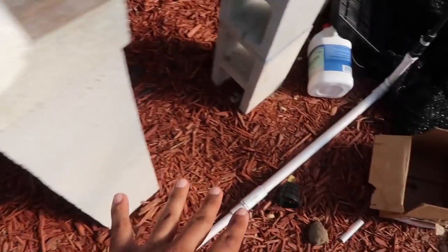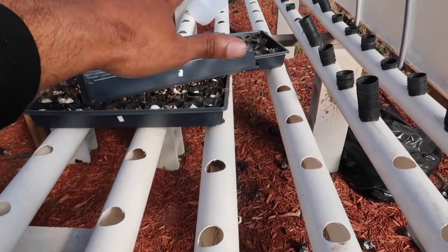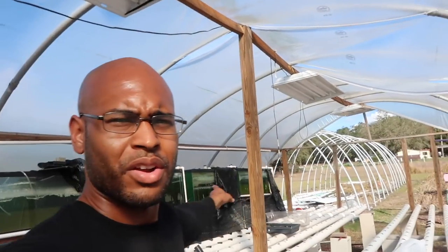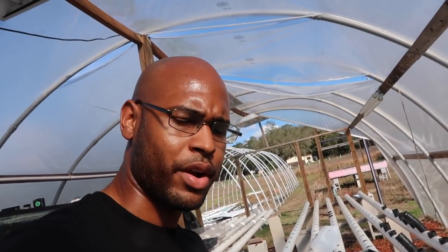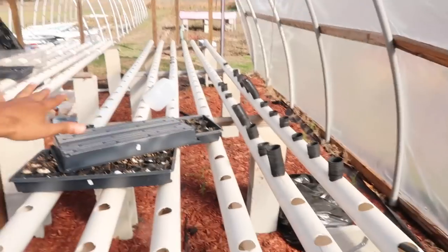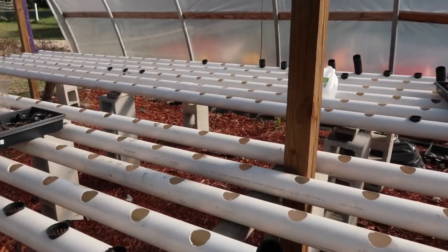You can adjust these valves and then it just goes the length of this section — same thing on the other side. Now I want you to notice something: the water tank volume here is identical to the system we just built. But when you're using an NFT setup, there's only a thin strip of water running through, so you can grow more plants because the nutrients concentrate much more. The growing space here is at least two or three times bigger than the deep water culture setup with the same volume of water.